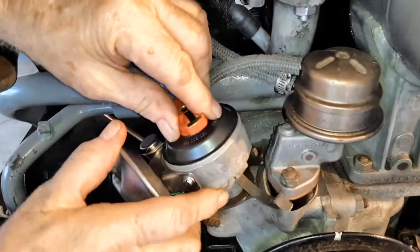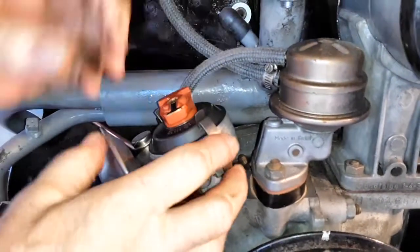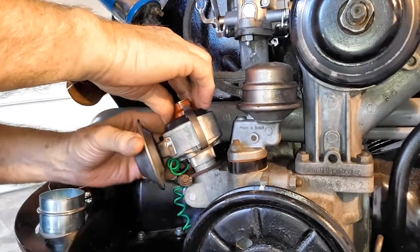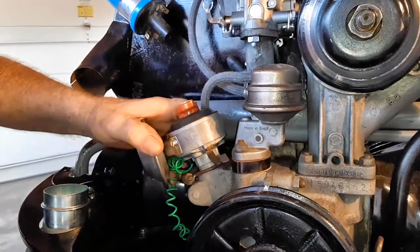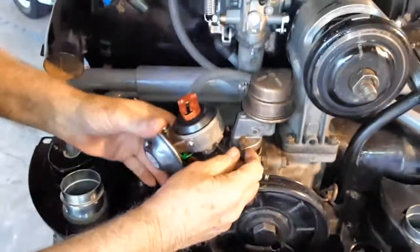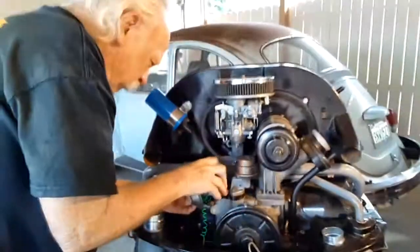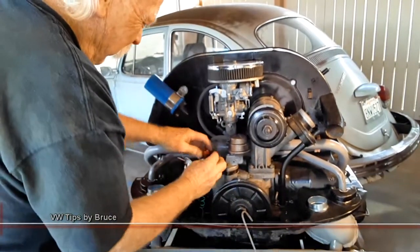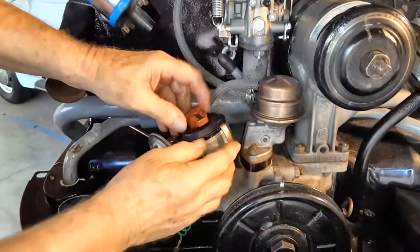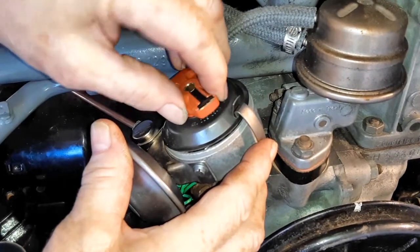There we go. We need to be at number one. Okay, she's in now. This is number one, and it won't turn because the drive shaft is now engaged to the drive shaft in the engine.